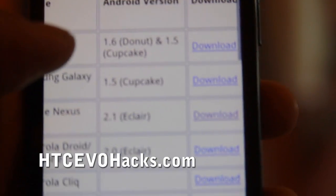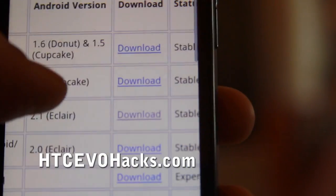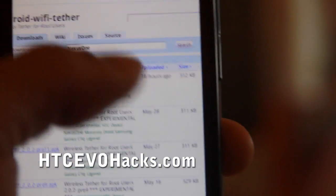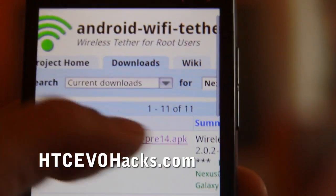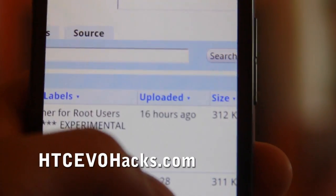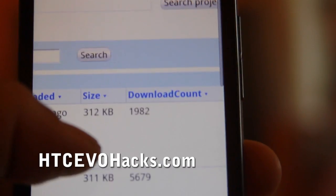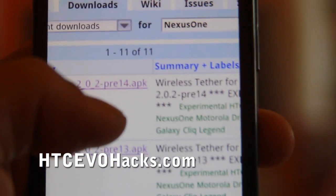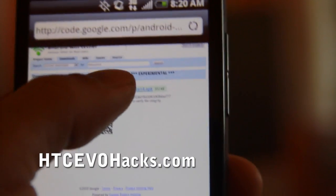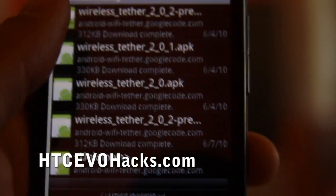Let me zoom in here and select Google Nexus 1 download. Thanks to these guys, they've actually updated the latest wifi tether as of 16 hours ago, which works flawlessly with the HTC Evo 4G. So download that.